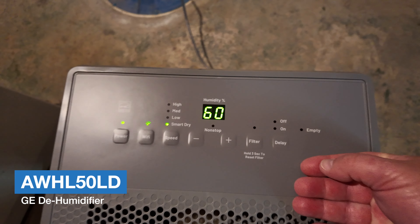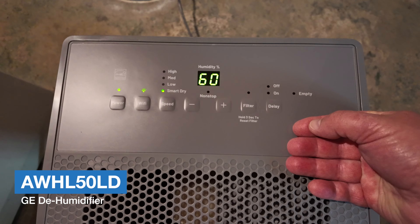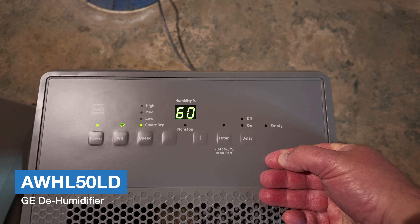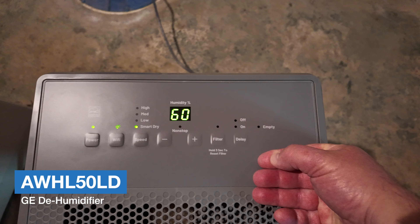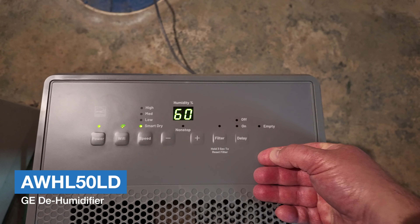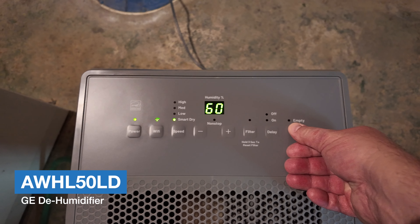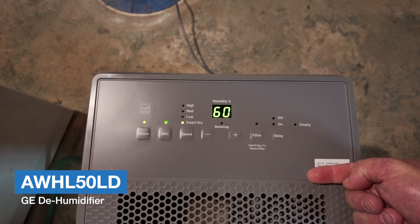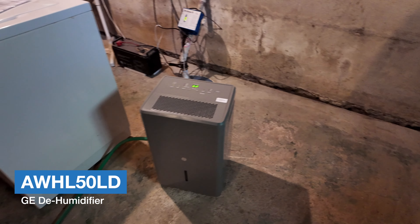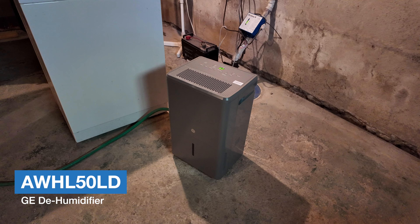Looking from left to right, we have the power button, Wi-Fi, fan speed, the humidity level you want, the filter indicator, a delay button, and an empty button for when the bucket is full. I'm also covering the ID label here so we can see how to connect this to our smartphone.